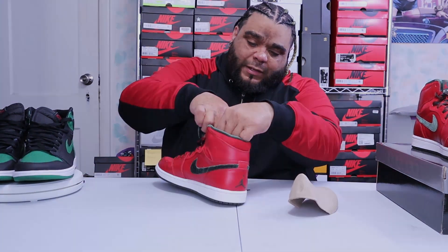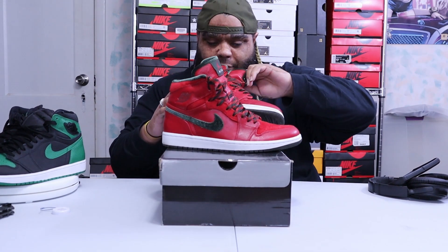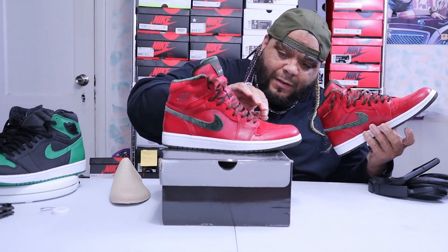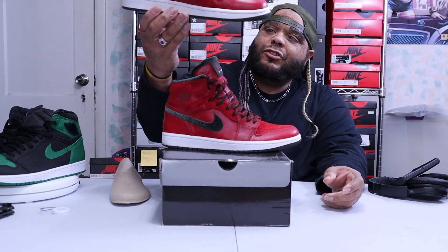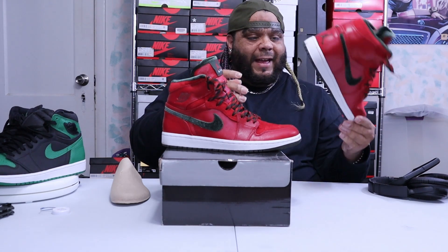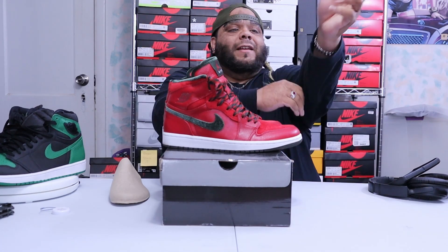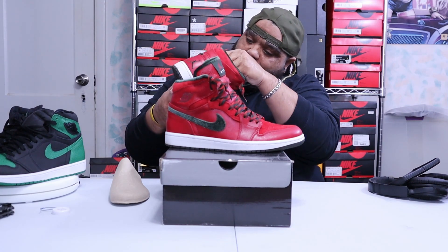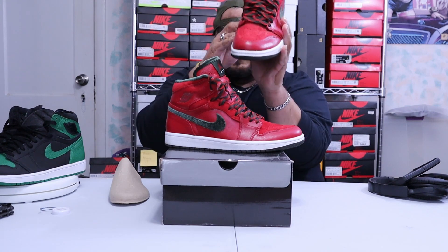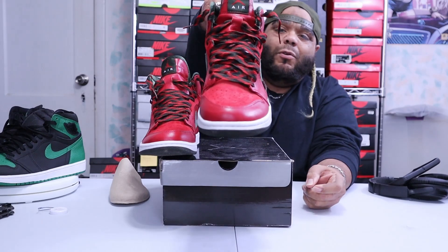Okay I got some of it out. The insole — unfortunately loungers, I recorded the video but the SD card got damaged and it cut off right when I was about to show you the insoles. I already wore them. I was trying to get this video out on Christmas Day because it's an official Christmas shoe — I think this is Jordan's official first Christmas shoe. But the SD card got damaged so the insoles: it's a dark green army insole with a red Jordan Jumpman.